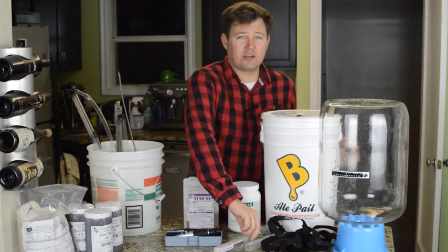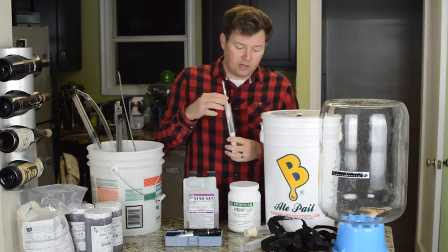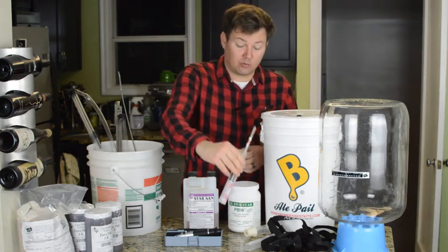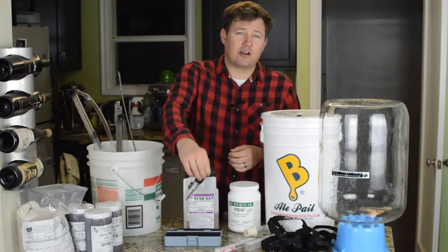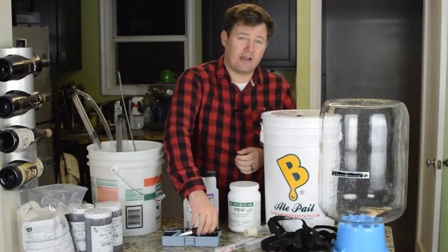You're also going to need some way of measuring your initial gravity and your final gravity. I've got a hydrometer here — always keep your hydrometer in its case unless you're actually using it, these things break really easily. I've also got a refractometer. I'll show you how to use both of these to measure your gravity.